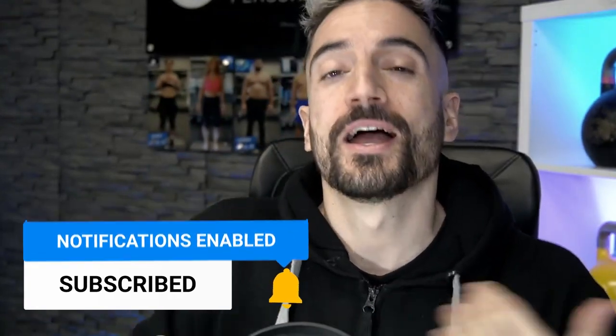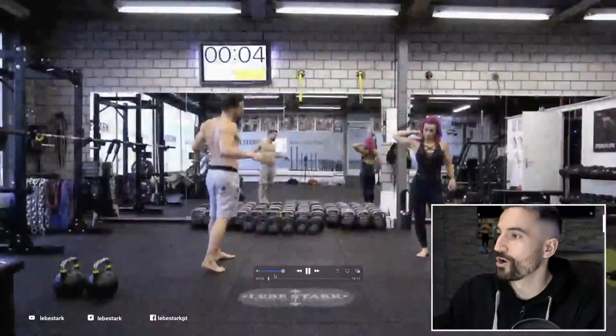Sometimes you gotta look back. And that's what we're gonna do right now. I'm reacting to an old workout from Angie and me. We did it two years ago and it's doing pretty well on the YouTube channel. But the form is... So let's go.